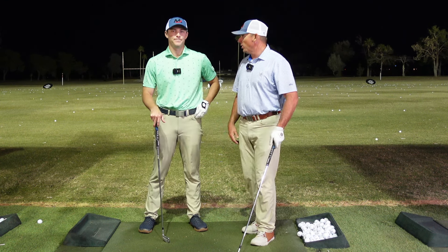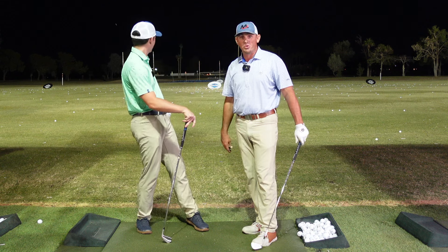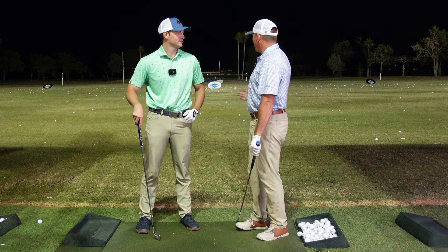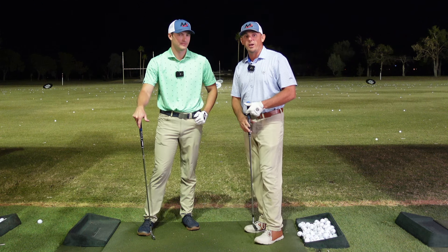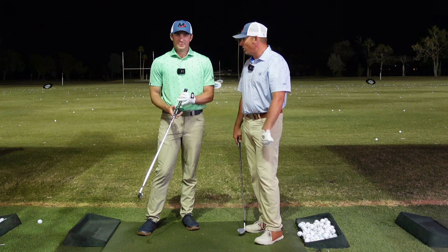Hey everybody, Milo and Henry here. We're out at Dobson Ranch Golf Course today getting ready for the Smashers On competition. We thought it'd be really cool to shoot some videos, so tonight we have an awesome video for you talking about how to hit a stinger. Everybody loves those little low screaming stingers.